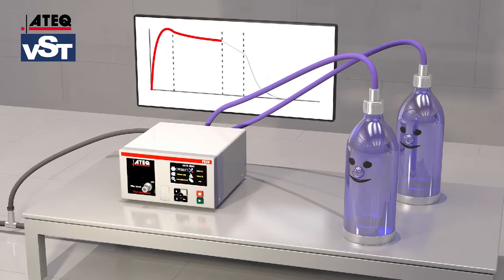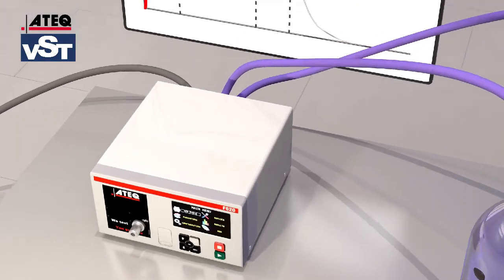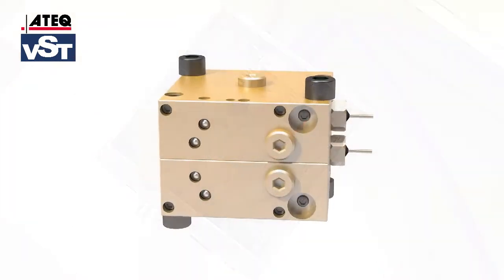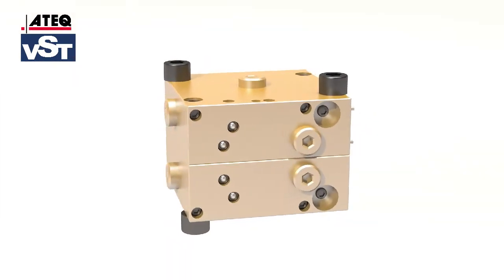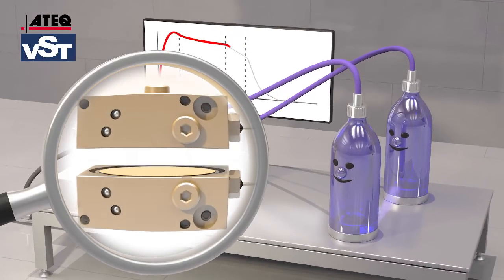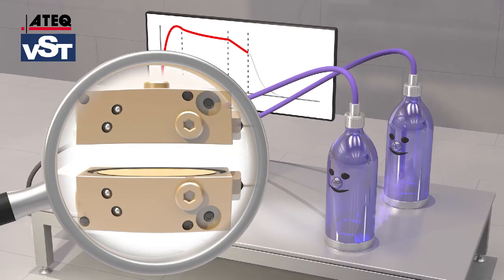The following test time compares the pressure between the test circuit and the reference circuit. If a leak exists in the test part, the pressure drops. The differential sensor diaphragm will then move, and this movement will be converted to leakage values, such as cubic centimeters per minute.